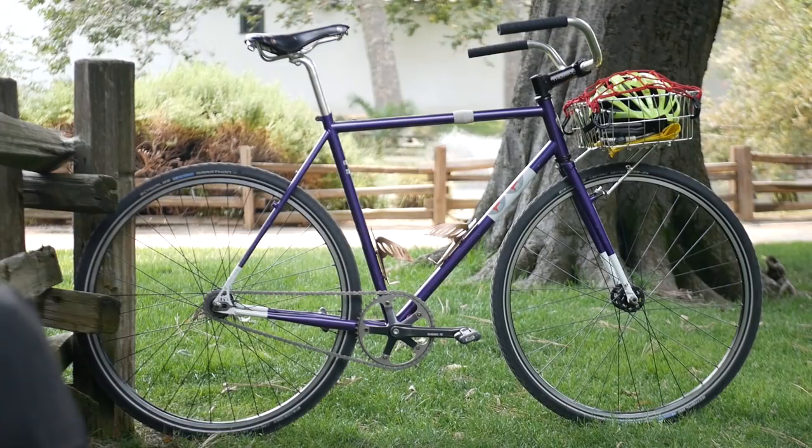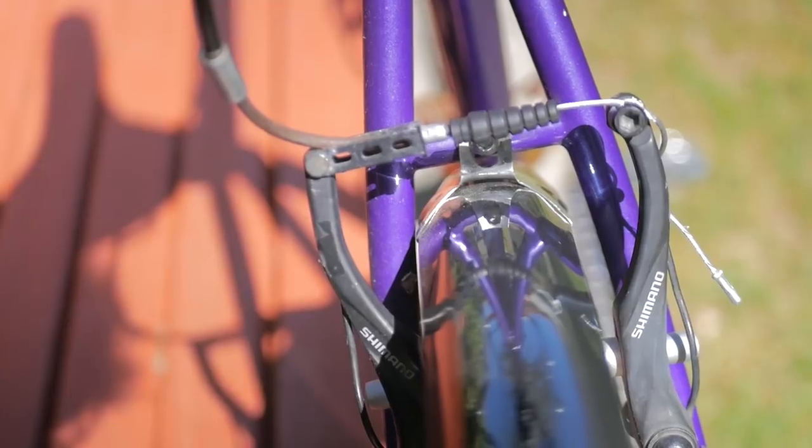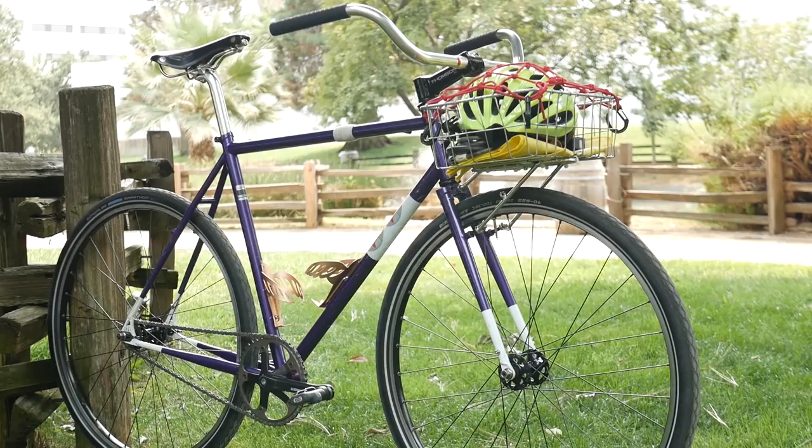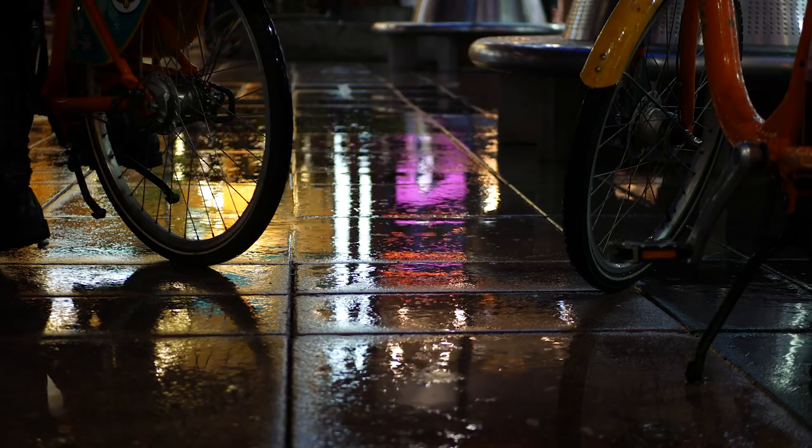Let's first talk about the specs of the All City Nature Boy. It's made out of All City 612 Select Steel, which is just a fancier name for double-butted chromoly. It has 130 rear spacing and canty-style brakes. The entire frame set is ED-coated, which means it won't rust. I've ridden in the rain a bunch of times and it has not yet rusted.